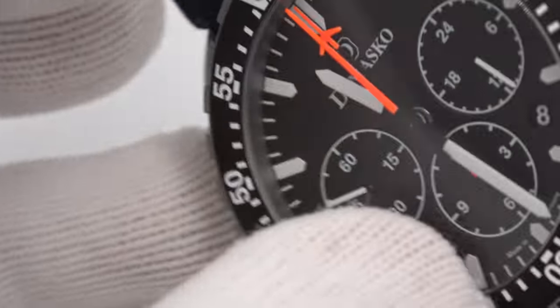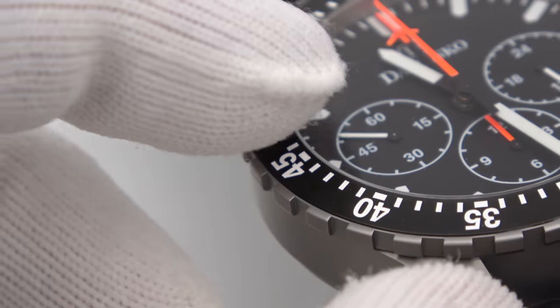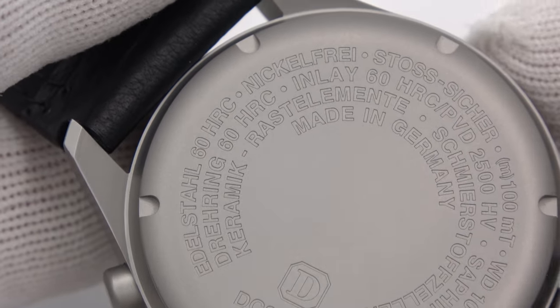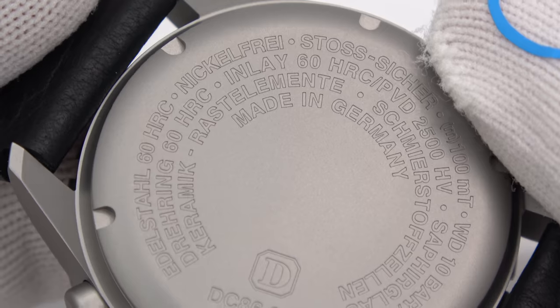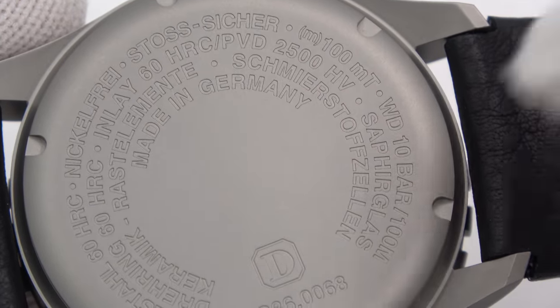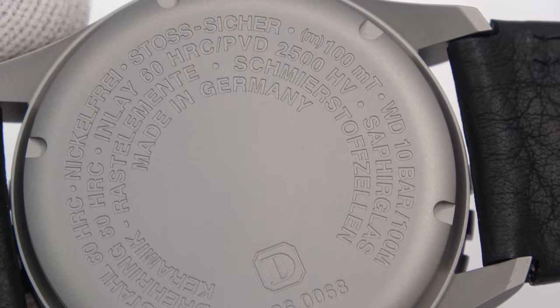Starting from the outside and working our way in: stainless steel, Rockwell 60 hardness. Because it is stainless steel, it is nickel-free, shock-proof, and antimagnetic to 100 milliteslas, water-resistant to 100 meters. The bezel is also Rockwell hardened to 60 on the C scale. The inlay — the part with the numbers on it — is hardened to the same 60C, but is then plated and measured on the Vickers scale at 2500 Vickers.